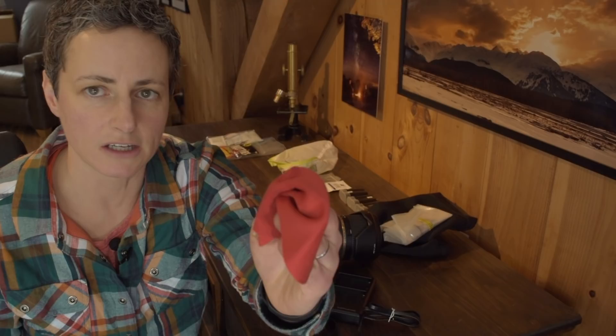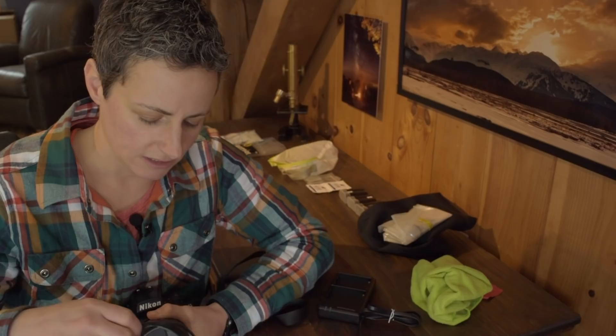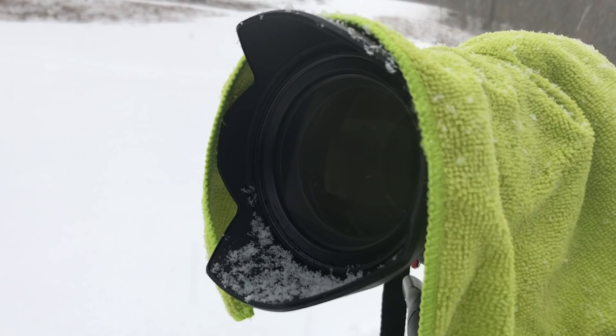Another thing I bring along, as I've mentioned in my other videos, is I always bring a couple of lens cloths, because they can get wet or dirty and you want to make sure you're constantly cleaning your lens — especially when you're out photographing in bad weather, your lens is going to get wet all the time. Another way of preventing your lens from getting too wet is to use the lens hood. Even though this is typically used to prevent sun glare from hitting your lens, it's also a great way to keep snow or rain away from the end of your lens.